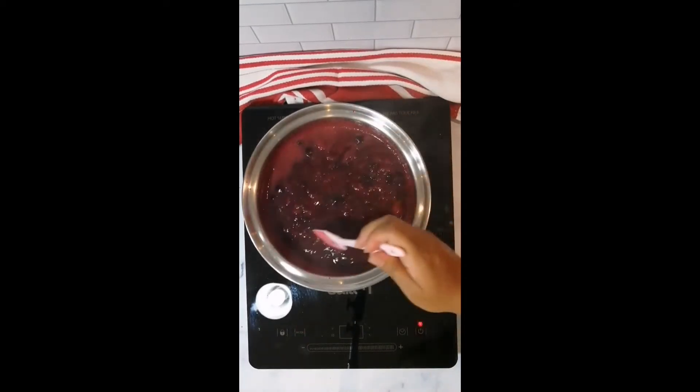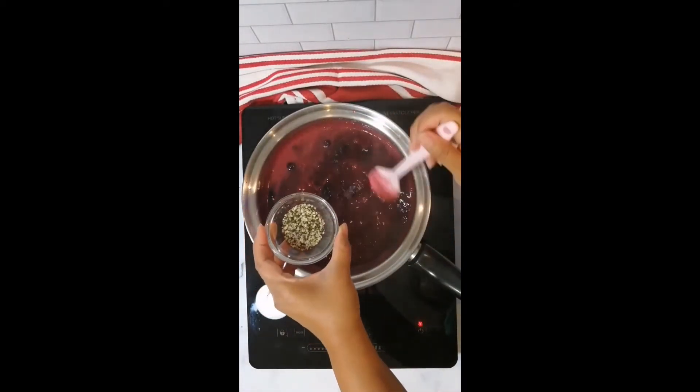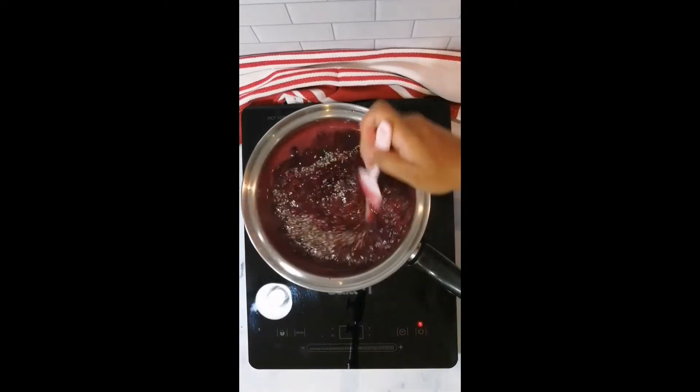Turn off the heat and add in your chia seeds. Stir that in and let it cool in the refrigerator.